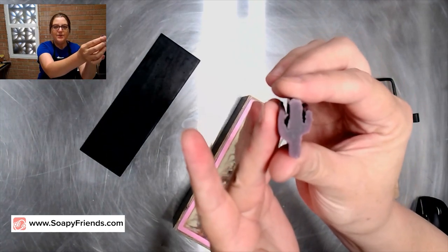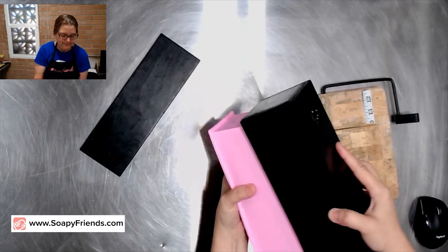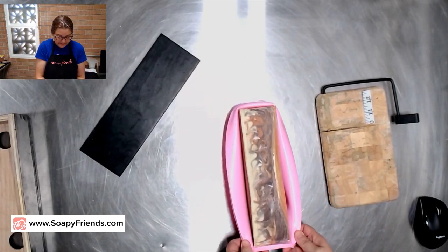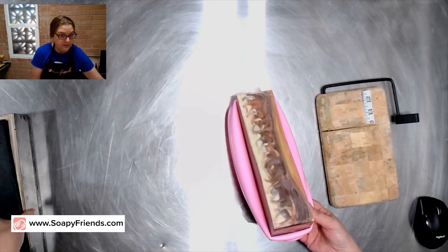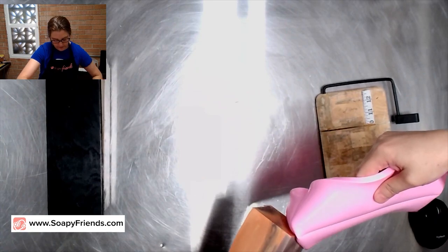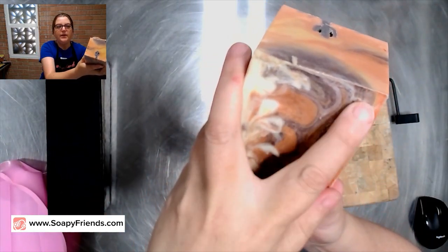There's a little leftover piece of the saguaro from the column mold. Let's see what happened. I did notice a little bit of ashing on top, and that's okay — I'm not surprised. I didn't insulate any more than putting the lid on top of the mold, so it looks like it insulated pretty well throughout with just a little bit of ashing on the top.